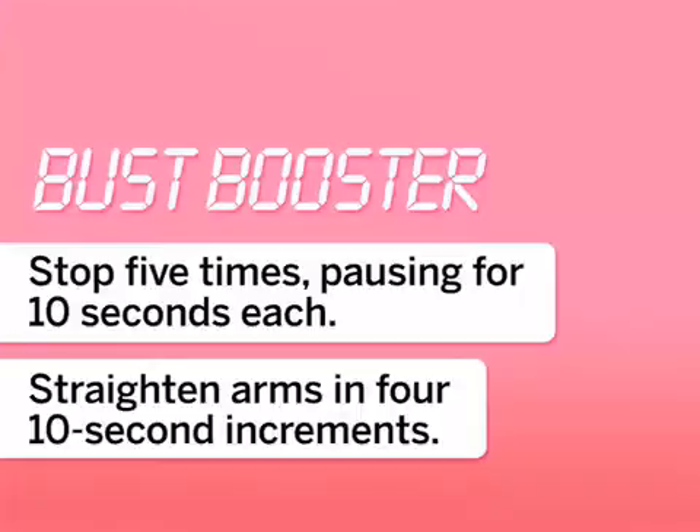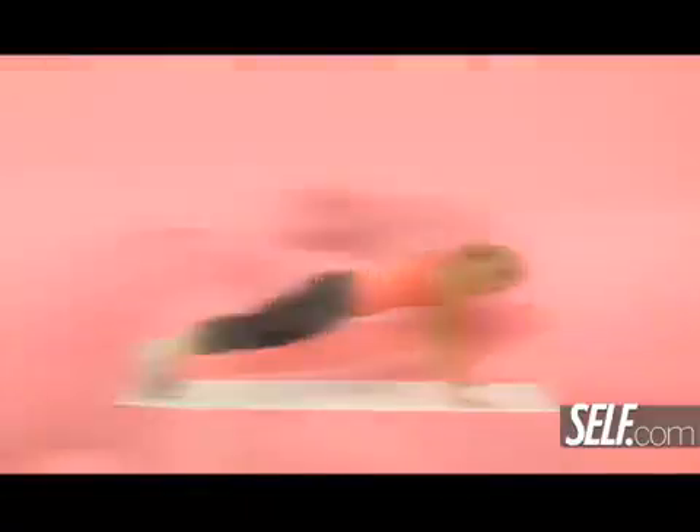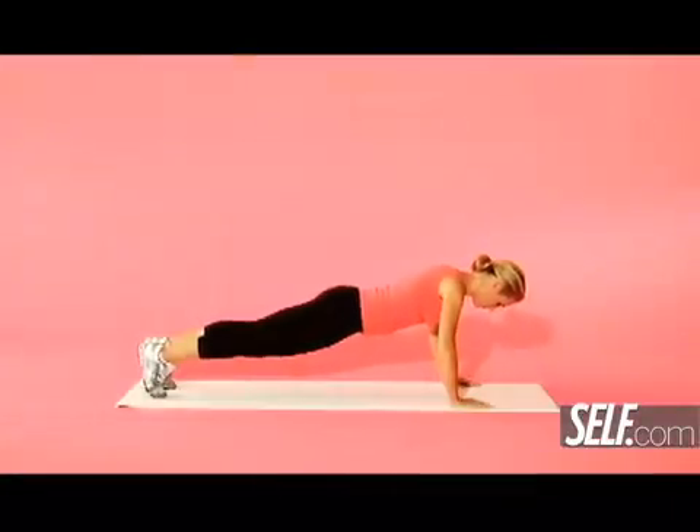The slow motion push-up is going to work your chest, your shoulders, and your triceps. Start in plank position — your wrists are directly beneath your shoulders — then slowly tick, tick, tick lower to the ground until you're hovering right above the mat, and then bring yourself back up to start slowly.